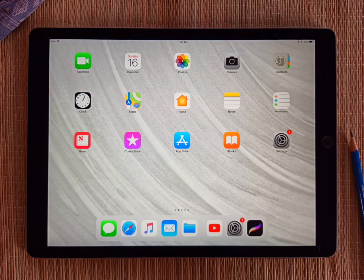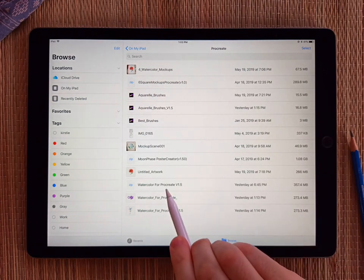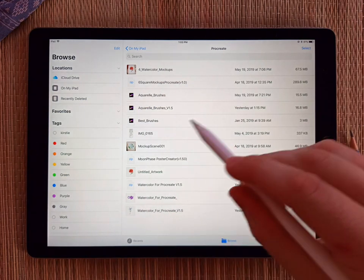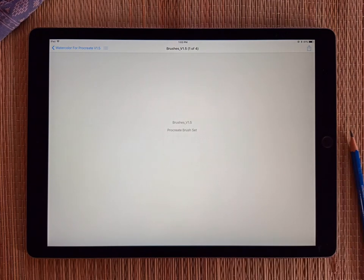Once it's all downloaded, go to your file manager and try to locate that file. On the iPad you can just click on a zip file and it'll ask if you want to preview the content, and then it will let you peek inside.